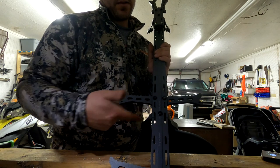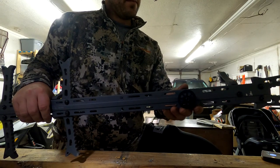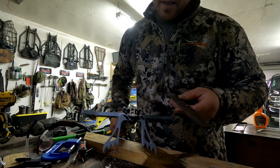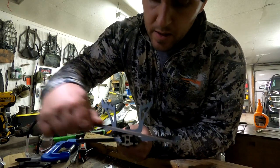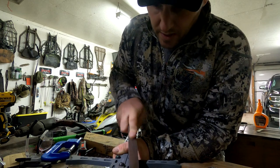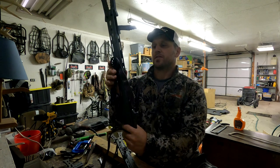Finally, the last thing to do: take your chop saw or hacksaw and right where you had your 22 and three-quarters mark, cut it off. It shouldn't take too much — you can do it by hand pretty easily. Add your strap and you're ready to rock. Take your file after you cut it down and go in there and file off the burrs. You don't want to catch a shoelace or your bag on it.